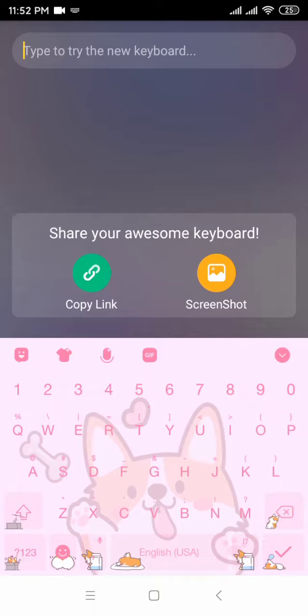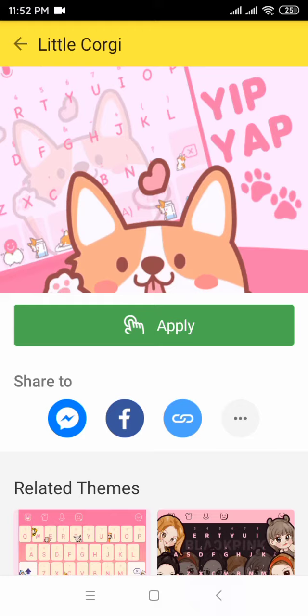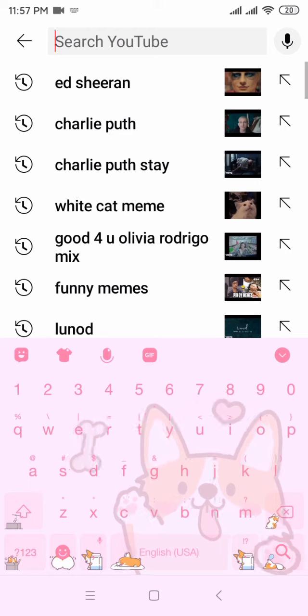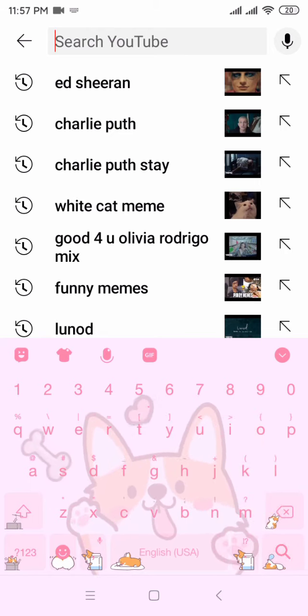There's a copy link. So guys, this is the video. The next video we're gonna do — I'll show you guys all of the features.